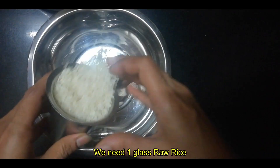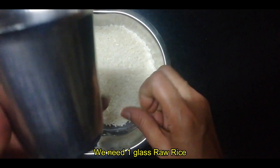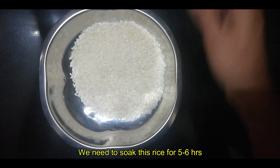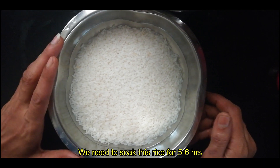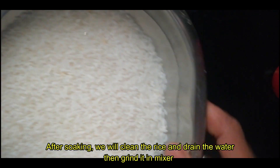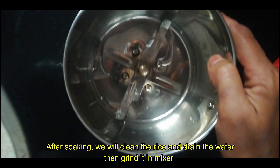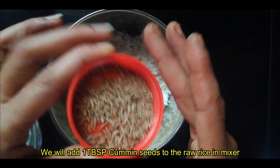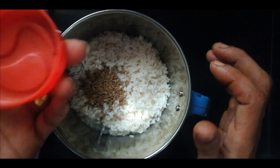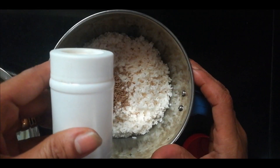Let's make a recipe for a medium glass. Now we are going to mix it. Add 1 tablespoon, add 1 tablespoon, add 1 tablespoon.